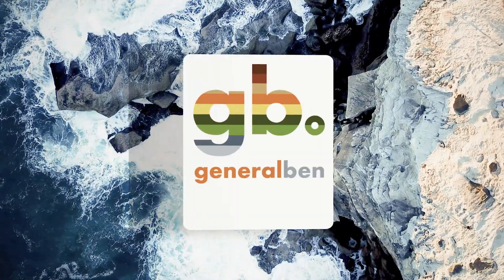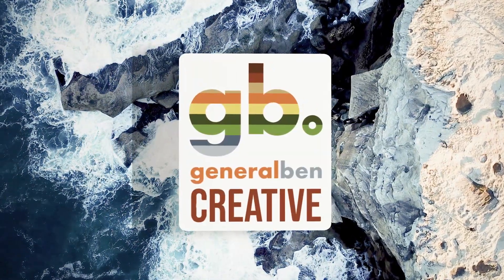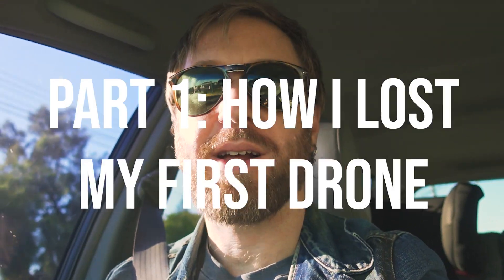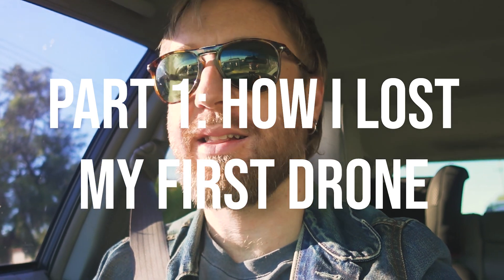F**k. Alright, f**king bend it. So this is actually a very nerve-racking time for me. Winding back about six months, I bought my first FPV drone — a Cloud 149, Reptile Cloud 149.